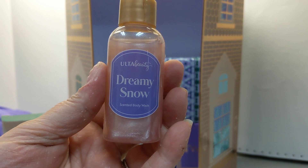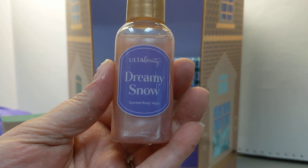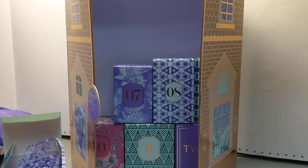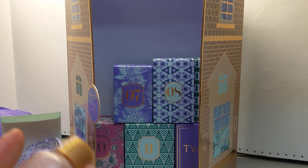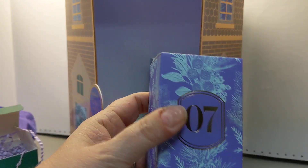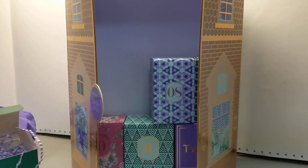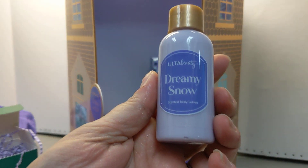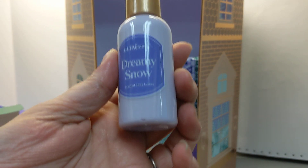We're on day six now. This is dreamy snow scented body wash. It's very pretty. It is safety sealed so I'm going to leave it — I will be giving this away because I don't use body wash. Very pretty box. Day seven is also dreamy snow, and this is scented body lotion.